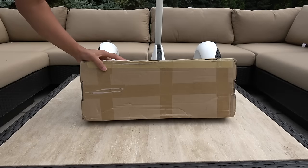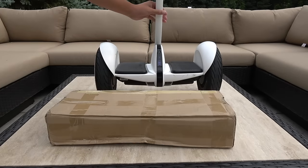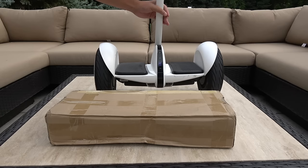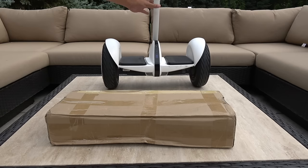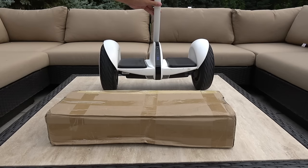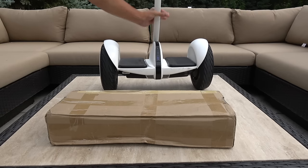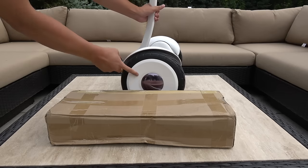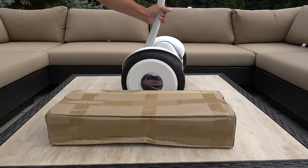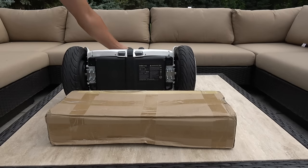Hey guys, I got a package in the mail and this is the Ninebot Mini, and we are going to upgrade it to the Ninebot Mini Pro by changing out this thing here, which is the knee control. And the hubcaps we are going to also swap out. So let's get started.